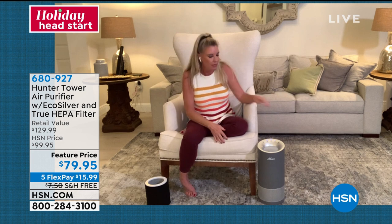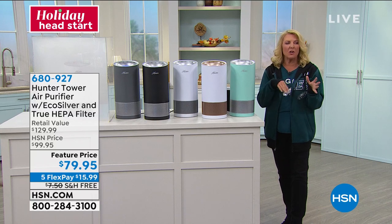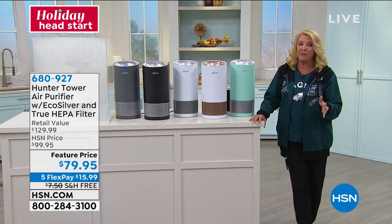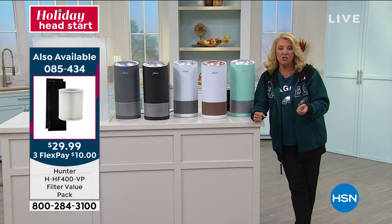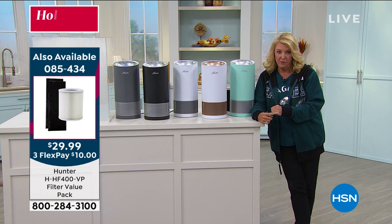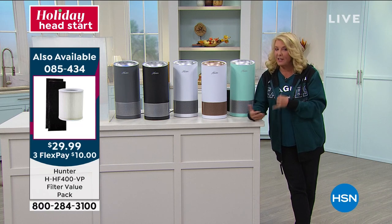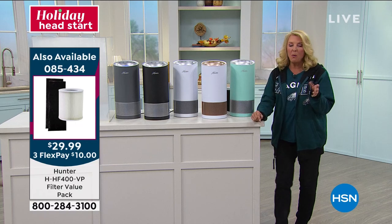We have filters available for sale right now at HSN — great to pick one up. When the filter light comes on, you don't have to guess which model or filter you need; just go to your closet and pick it up. Actually, we have the filter available on AutoShip, and it only ships one time a year. So you buy this, and when the AutoShip arrives, that's when you change the filter — we've made it idiot-proof. When you see it at the door, you go, 'it must be time to change it.'